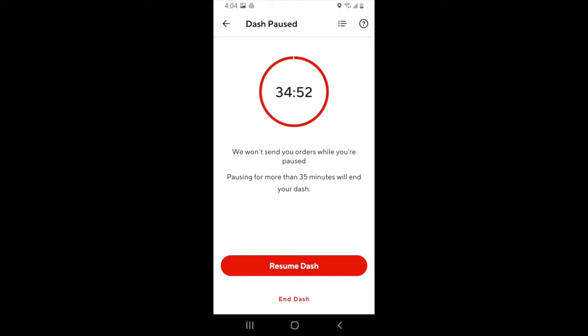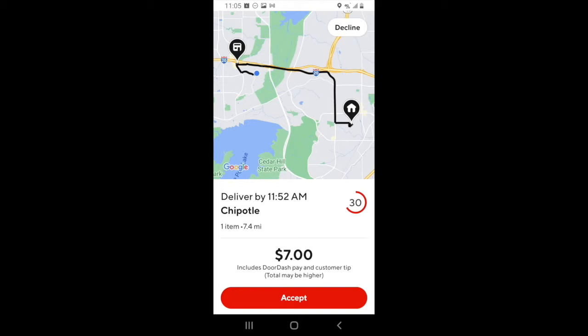DoorDash will also pause your dash if a delivery comes in on your phone and it's not accepted or declined. Once you get a delivery request, this will pop up on the screen. DoorDash will give you some information on the request — it will let you know what time DoorDash guarantees the delivery will be there for the customer, the restaurant, how many items are in the order, the total mileage you'll drive, as well as how much you'll be paid.